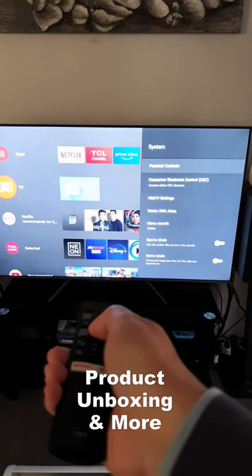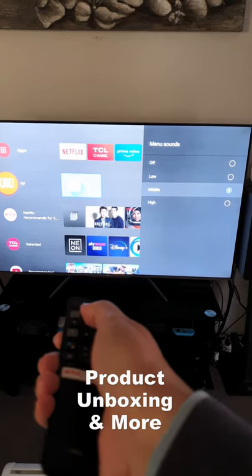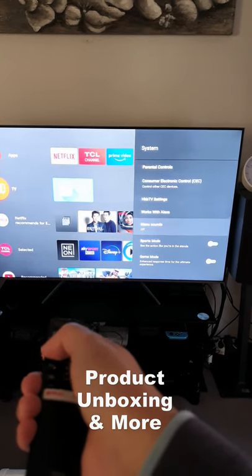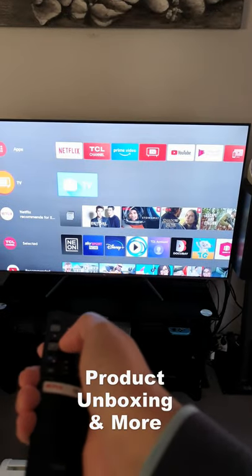Then go to Menu Sounds. There you go — you can see here low, middle, and high. If you want to turn it off, just set it to off. Now there's no more sound, so even if you press something you don't hear any beep.